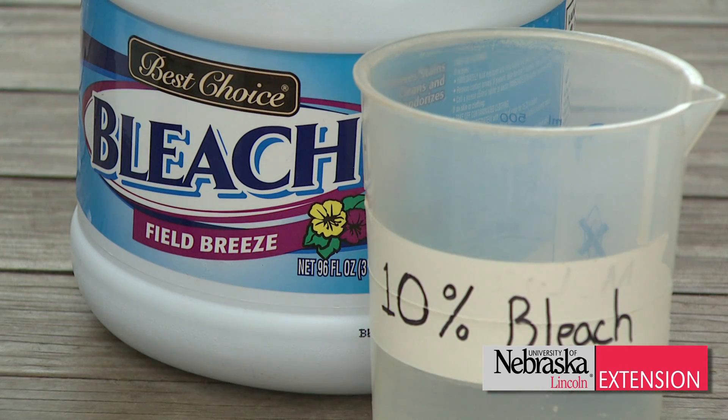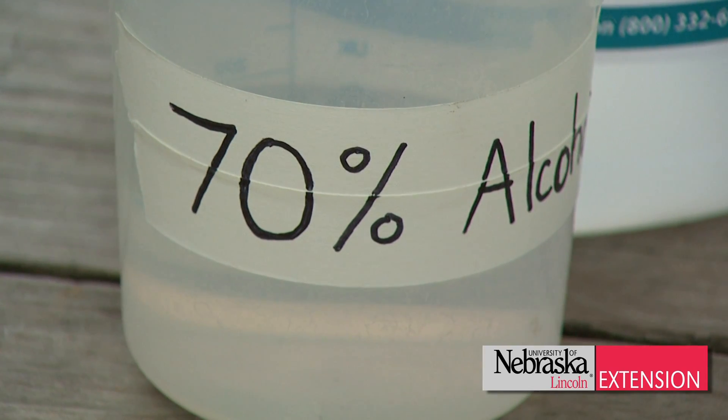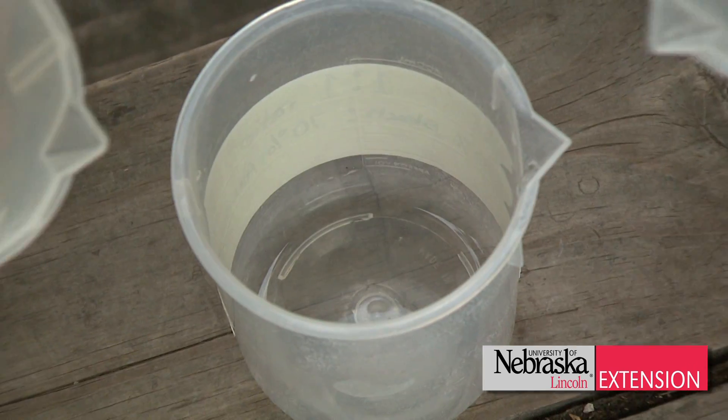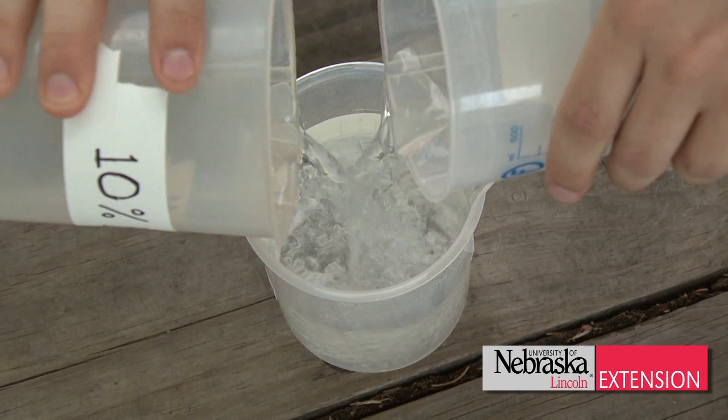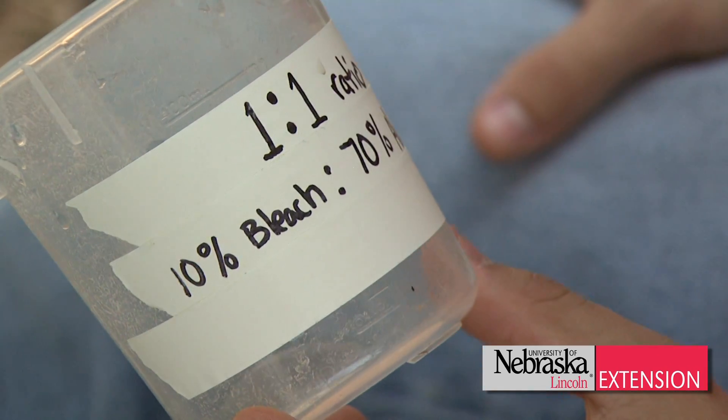The two products are household bleach mixed at 10% and alcohol — either isopropyl or ethyl alcohol — at 70%. To make an even more potent solution, simply mix both of these products in a one-to-one ratio.